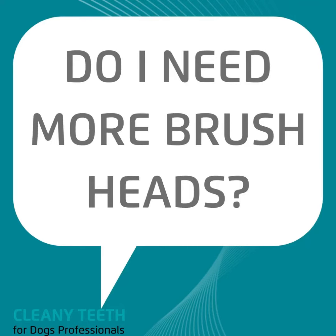Do I need more brush heads? We've already talked about how you don't need individual brush heads for each dog, and you don't need drawers full of brush heads just waiting to be used. You're going to need to replace brush heads at two points. The first is if those bristles start getting frayed — this can happen over time and use, but also if a dog has chewed or bitten down on the brush head. Try to prevent that, as it keeps your brush heads lasting longer.